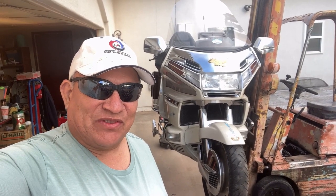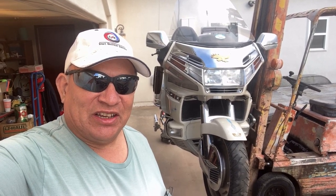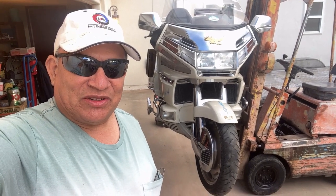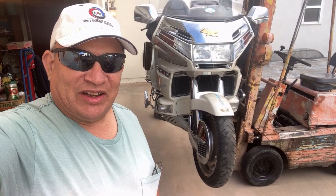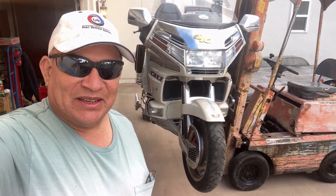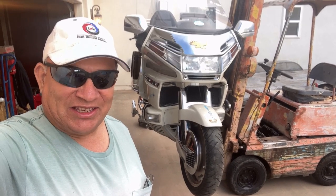Folks, that's going to do it for this episode. Please like, share, subscribe, and thanks for watching. In the previous forklift videos, you guys noticed something in the background — there was a vehicle sitting behind the forklift. That'll give you a clue as to what's next. Stay tuned, and we'll catch you next time.